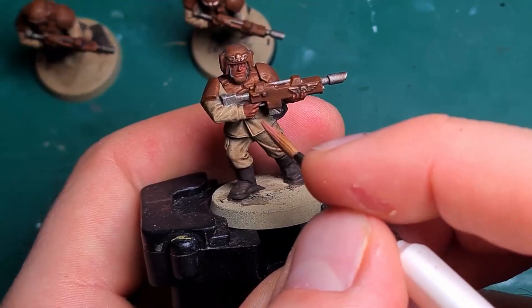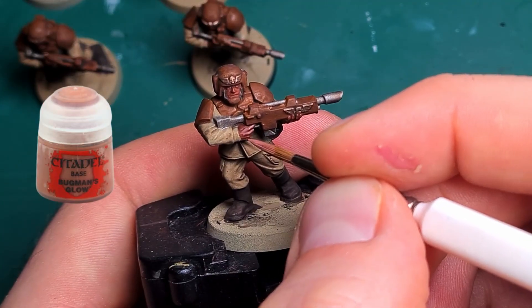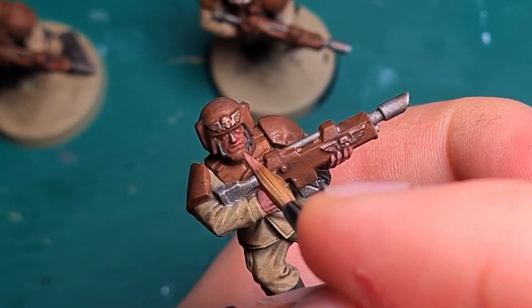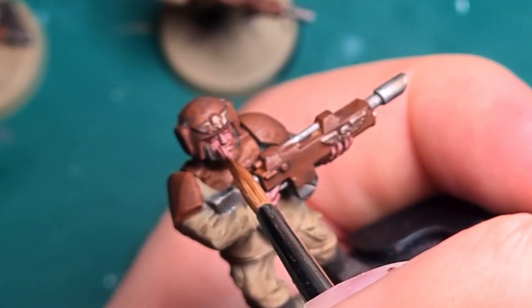Once the shade has dried nicely it is time for painting the skin, which I have roughly highlighted with a thin layer of Bugman's Glow, only letting Doombull Brown show through in the darkest areas. For the face and the hands I spend most of my time with the Guardsmen, because that is where the viewer pays the most attention.